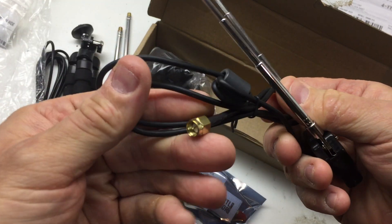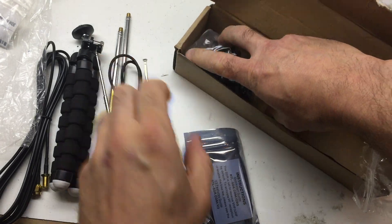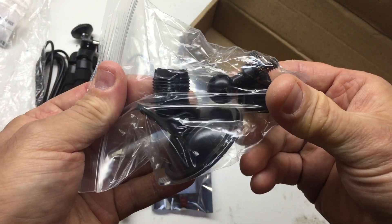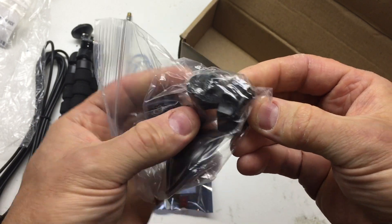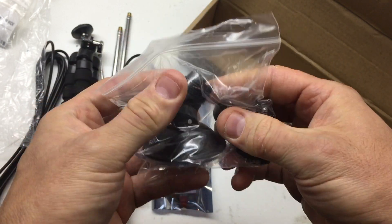And also an SMA connector. These look like a mount for the windshield, or to glass — maybe to your window of your house.